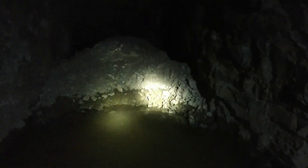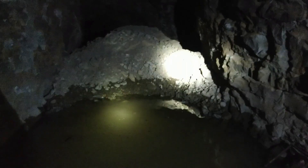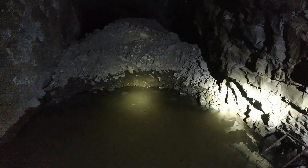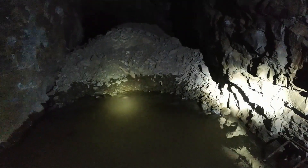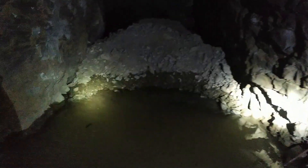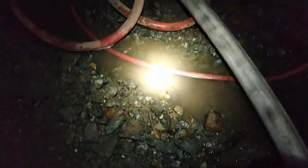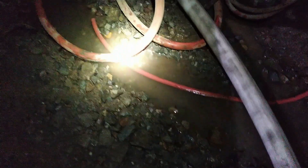We got good news and bad news. The bad news is the water in the muck bay — there's about eight inches of water in it now, as opposed to the tiny little bit when I was mucking out into it. But the good news is, see on the wall, it's down from where it was.